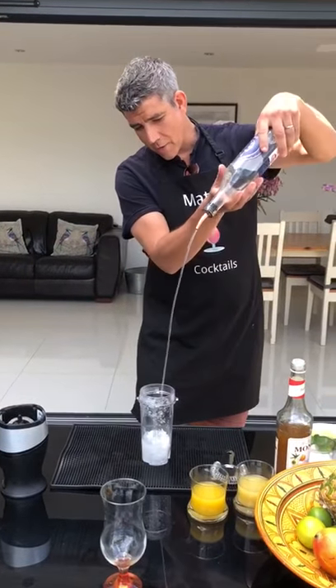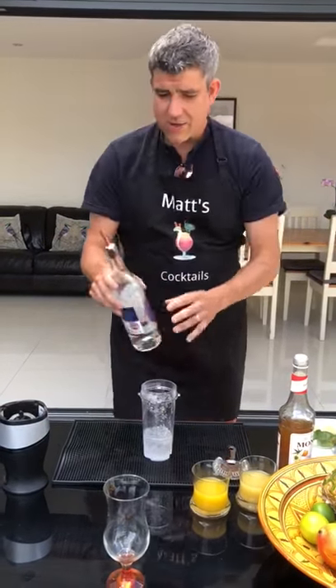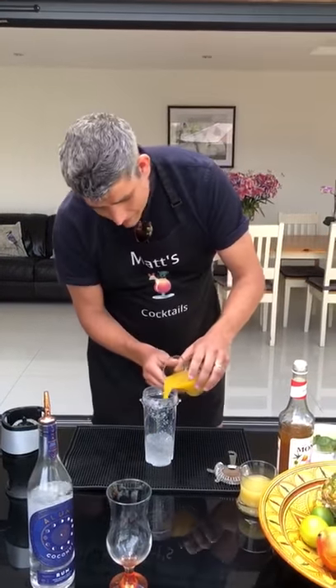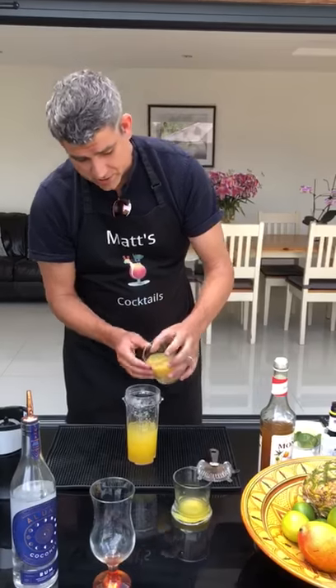First of all, some Aluna coconut rum into the shaker — make sure you've got some crushed ice. Then top up with some mango juice, pineapple juice, and passion fruit syrup.